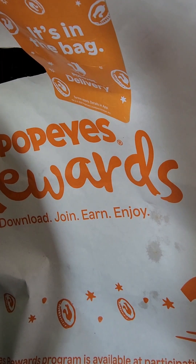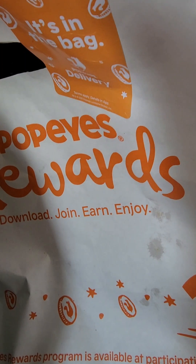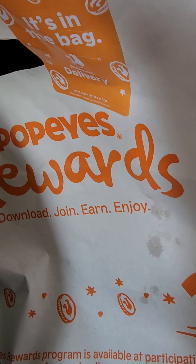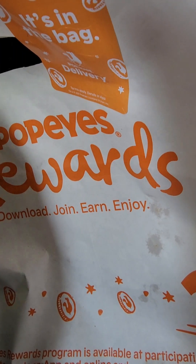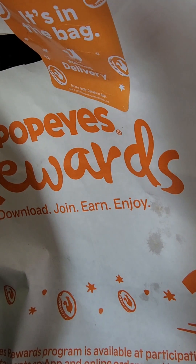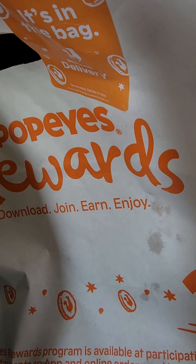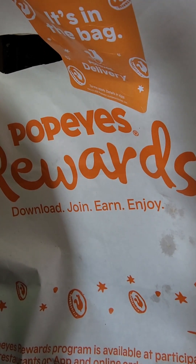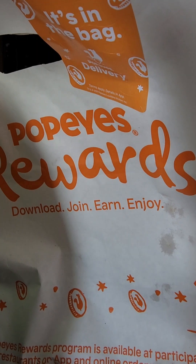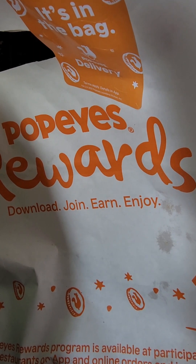If you don't want that much tartar sauce, ask for it on the side. The bun was smashed, which I have no idea why they do that — people usually like a fluffy bun. They did cook it fresh and I showed exactly how the fish looked. It's up to you if you think it's worth going out to eat. Let me know in the comments if you liked it — I certainly loved it.